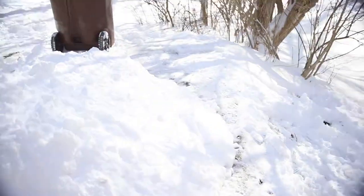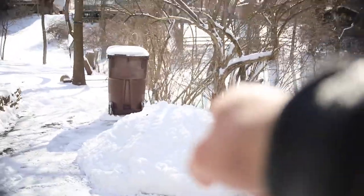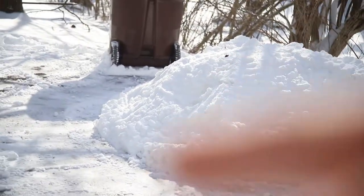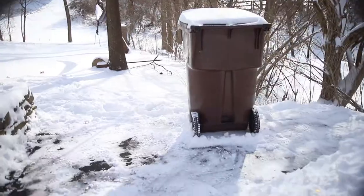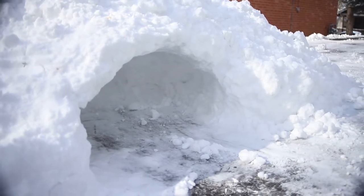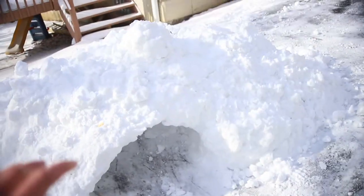Now I need to figure out where to put the entrance. I think it'd be kind of cool right here, even though this drops down. We're gonna go with right there — that's going to be the entrance. Going to make a little hole, and the entrance to the igloo is complete. The hole ends at about right above my knee, which is a tight squeeze.